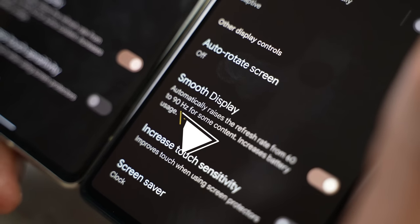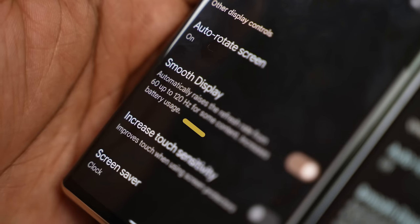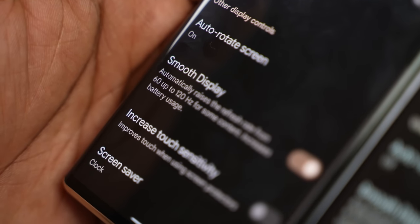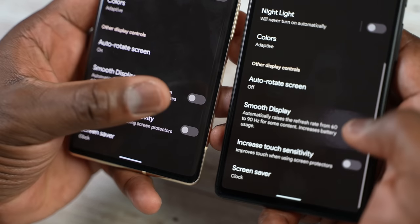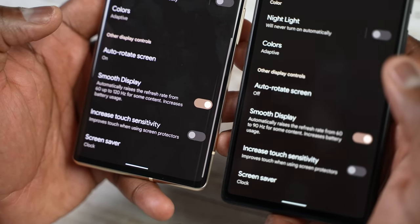You've got 90 Hz on the Pixel 6 and 120 Hz on the Pixel 6 Pro. Both of them are adaptive refresh rates and you can change that in the settings, although you can only switch from 60 Hz to adaptive, which means it will vary. So a standard, simple approach.